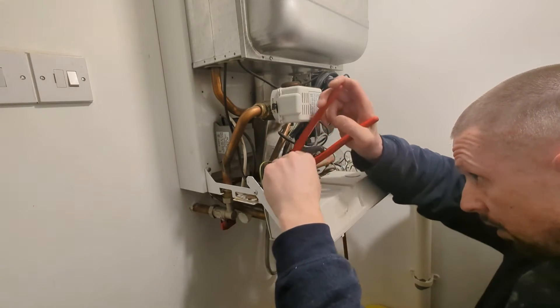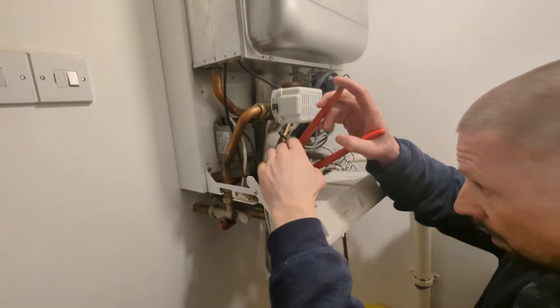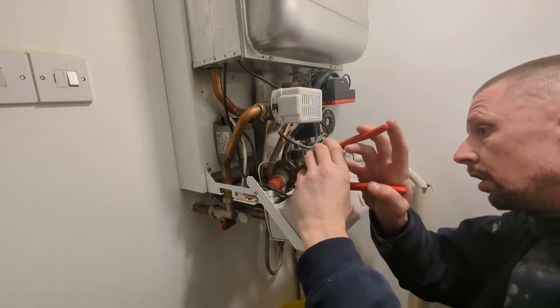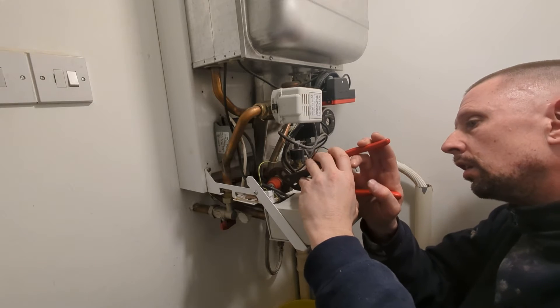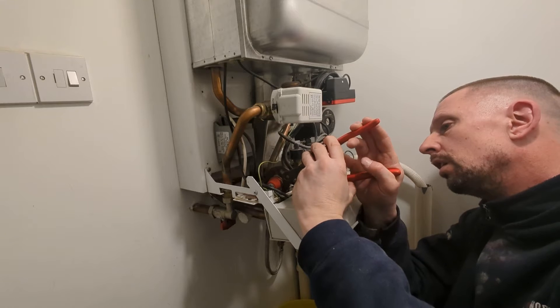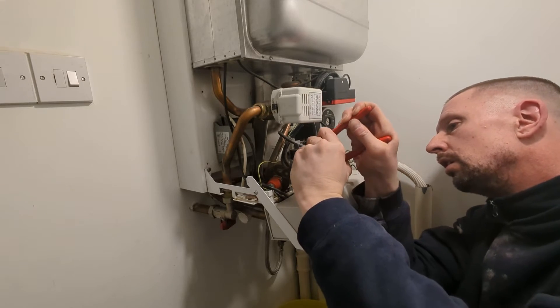But this pressure relief valve is just slowly dripping now, and that's due to it having muck on the seating. So rather than replace this pressure relief valve, I'm just going to clean it and put it back together.